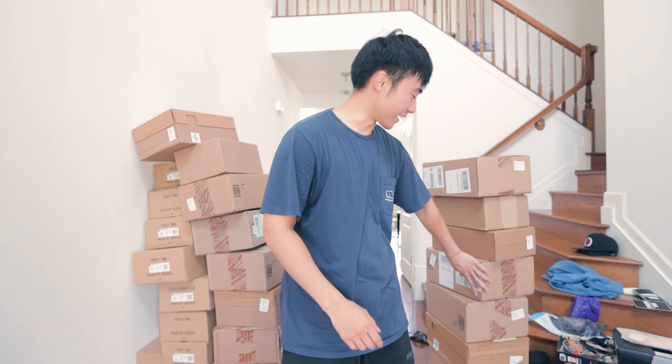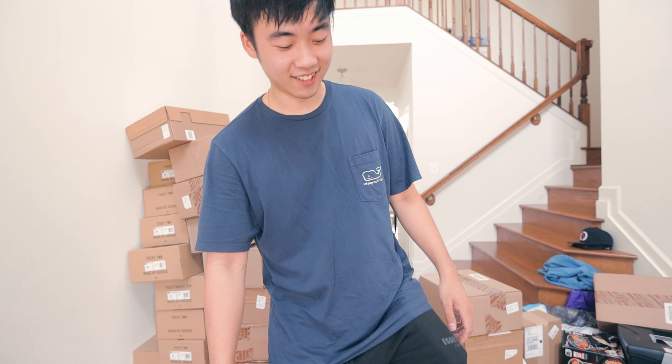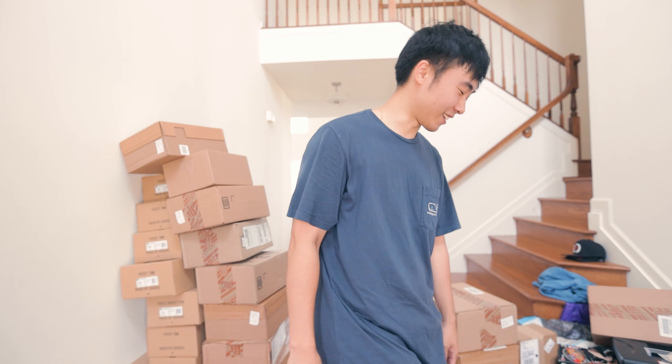What's up guys, welcome back to another video. Today we're gonna go over what we got from Yeezy Day — basically all these boxes. We're gonna unbox everything. Let's cut the intro and let me clean this up.